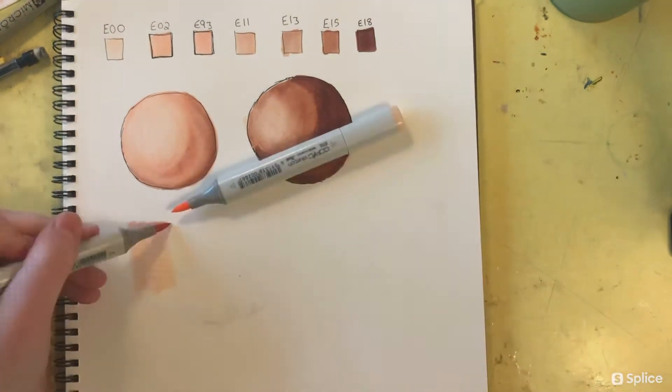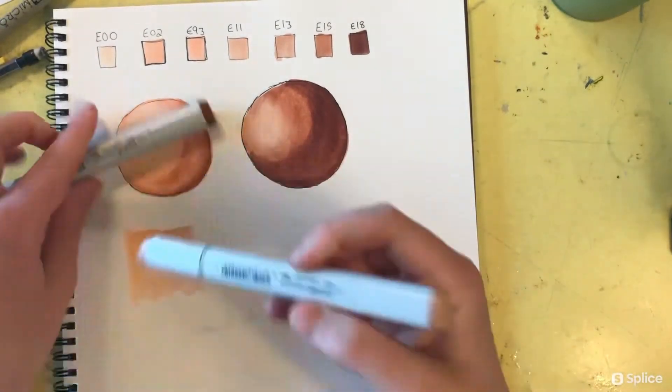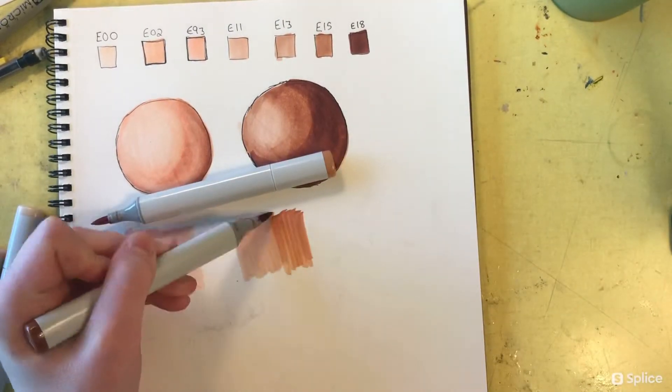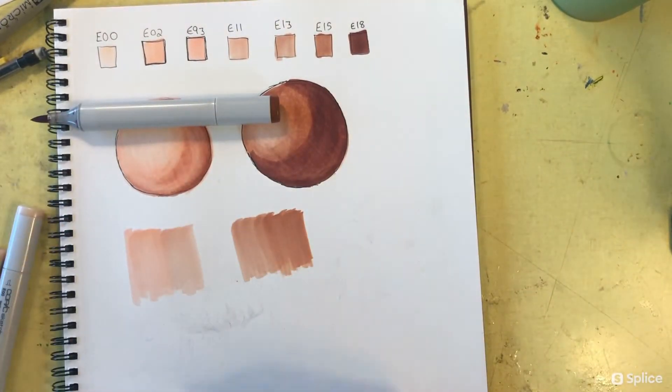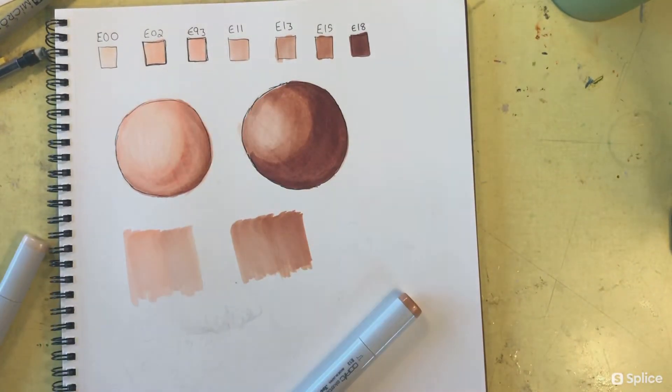I'm going to speed this part up a little just to show you how nicely the colors blend together, especially when you have colors that are very similar. For the first one I did the E00 and the E02, and they blended really nicely.